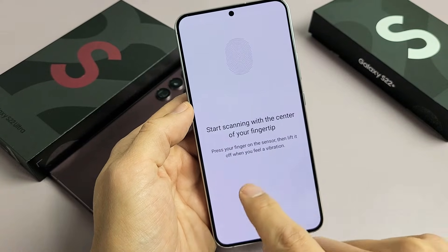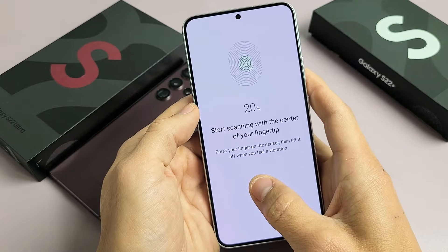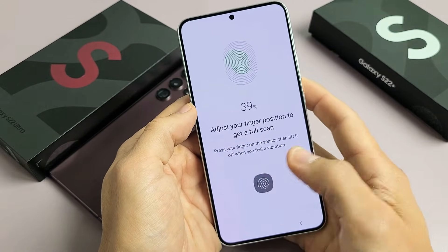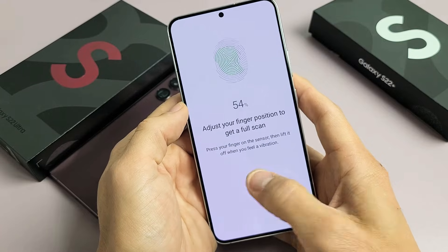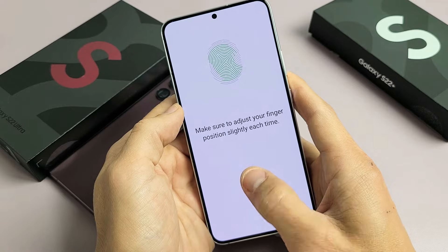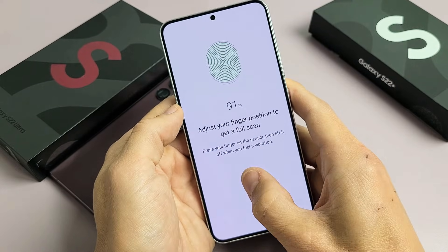Wait until the fingerprint icon pops up. I'm going to use my thumb — press, it vibrates, let go. Press, vibrates, let go. Keep going, and position the finger a little bit differently each time. You can just feel it vibrating. Keep changing the finger around, put it in different positions.